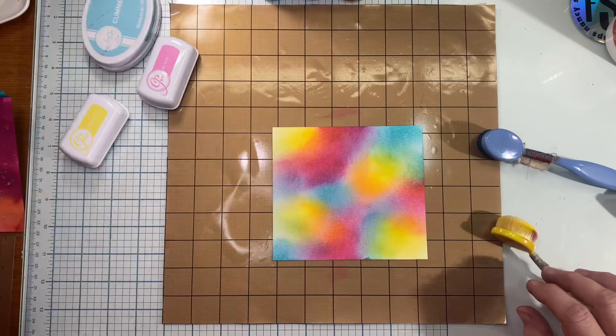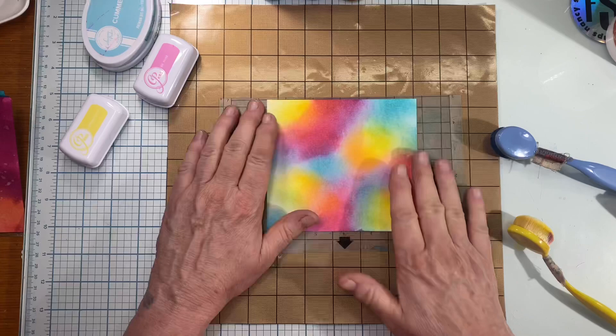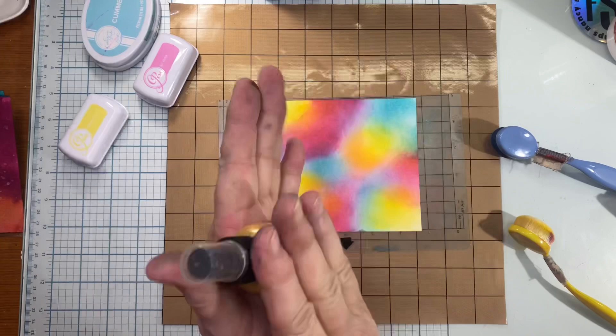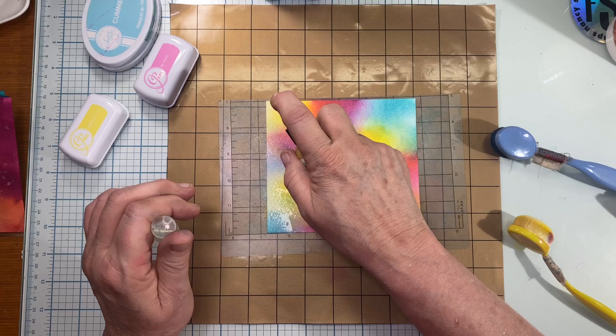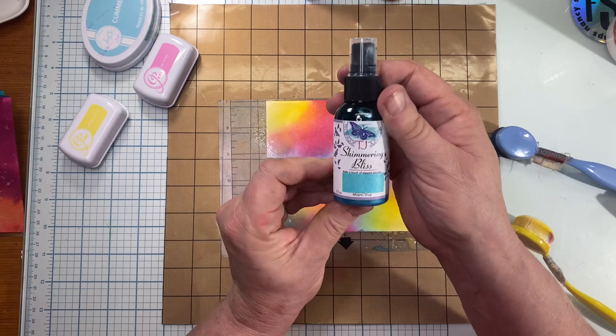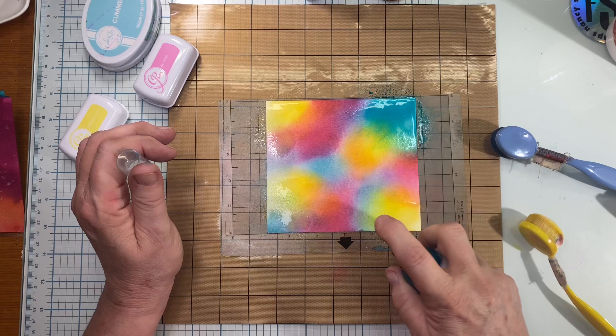I've got this sticky mat made by Nikpa — I cut it in half — and I'm going to stick this down onto it so it doesn't curl up on me when I'm spraying. I'm mixing up the gold first, going light to dark, and I'm going to spray the gold very close to the project in the areas that are yellow. Then I'm going to go in with the Miami Vice — a very pretty color — and mix it up to make sure that the mica is mixed in, and spray the areas that are blue.